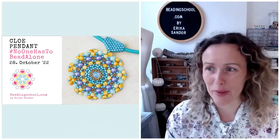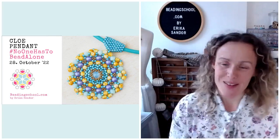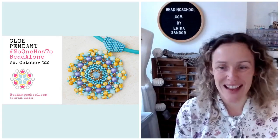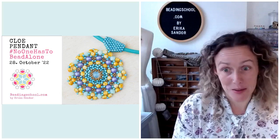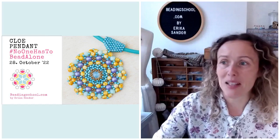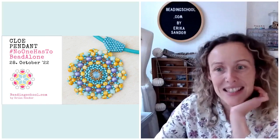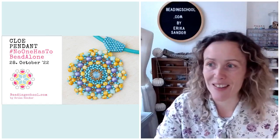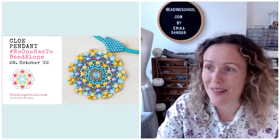Hello, everyone. I am Erika of beadingschool.com and you are watching No One Has To Bead Alone, my weekly open beading workshop to make sure that every beader all around the world has company. You can watch today's video in real time from the Beading School Facebook page and also from the Beading School Club. Please let me know if you can hear me and if you can see me.